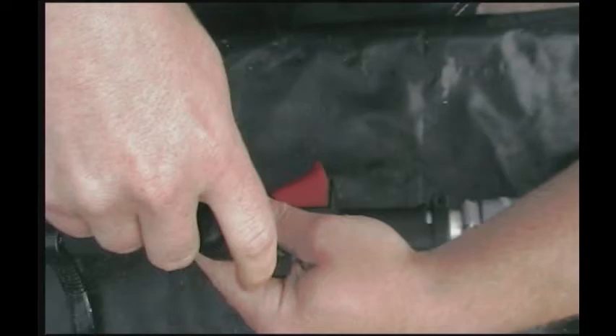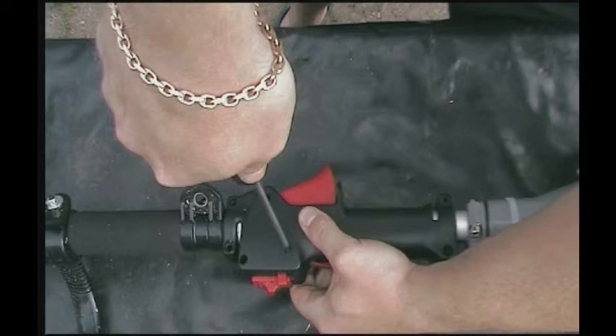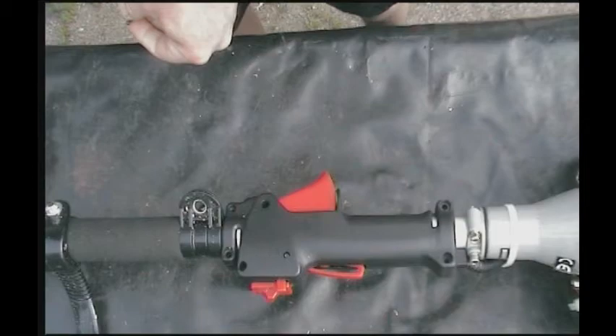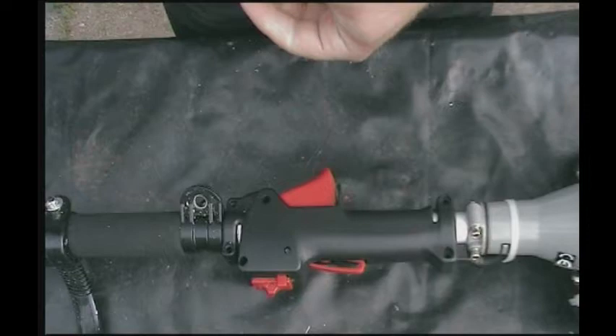Before fastening this one, just make sure that you have the handle set like you want it, because this will sort of fasten it more. There are three — or if you count that one, four of these. Just straightforward. You've got to be careful when you tighten these, because these just tighten right into plastic and it's very easy to strip.